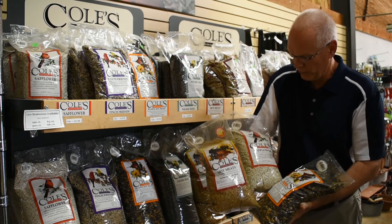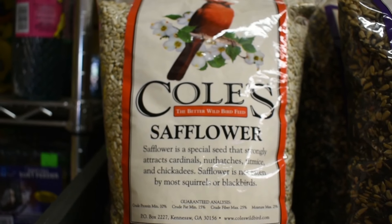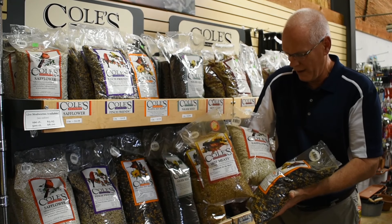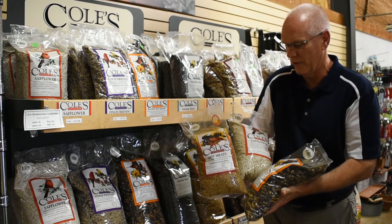The other seed that squirrels do not like is safflower seed. There's some type of taste in it that they do not like. Putting that out will also keep the squirrels away. You cannot mix it though with other seed — you have to feed just the safflower without any other seed in the feeder.